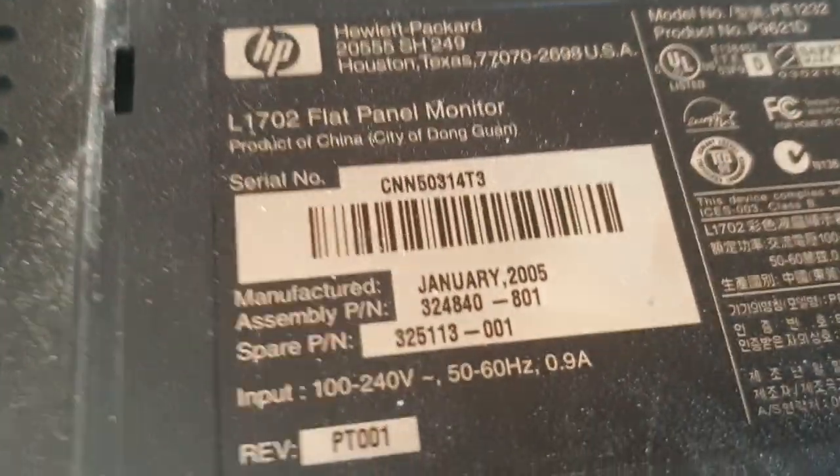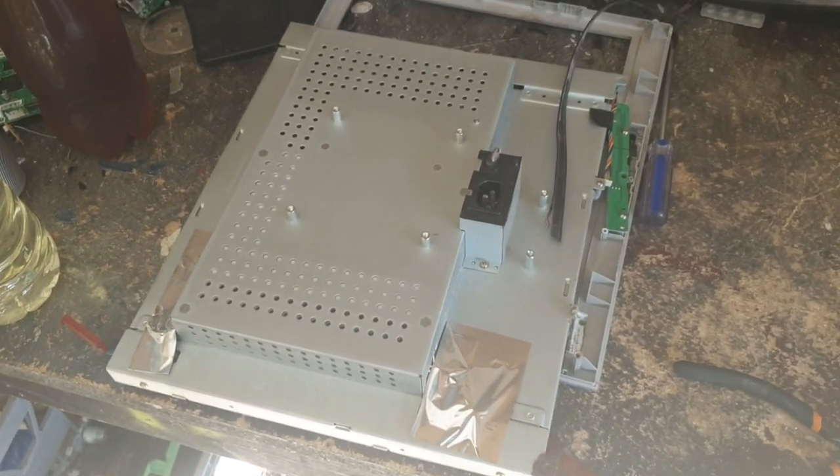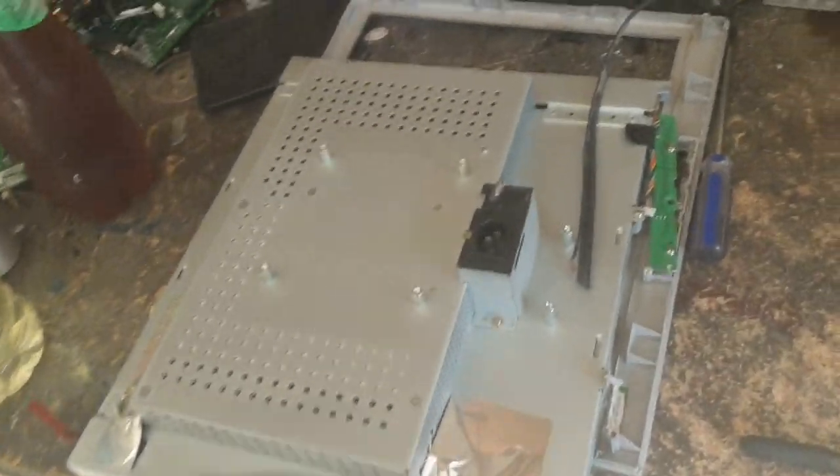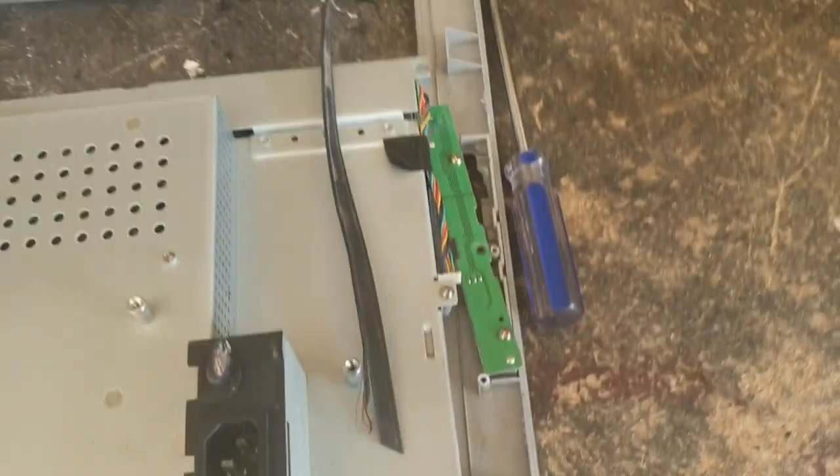HP 2005 - a bit old, this one. Let's try and get the back off this. I'll just give it a bit of a smash with the force hammer and we've got it off now, which is cool. Got this as well - I think it's just a little button board.